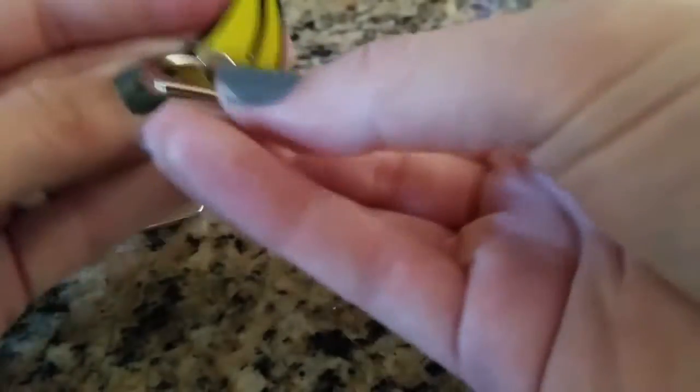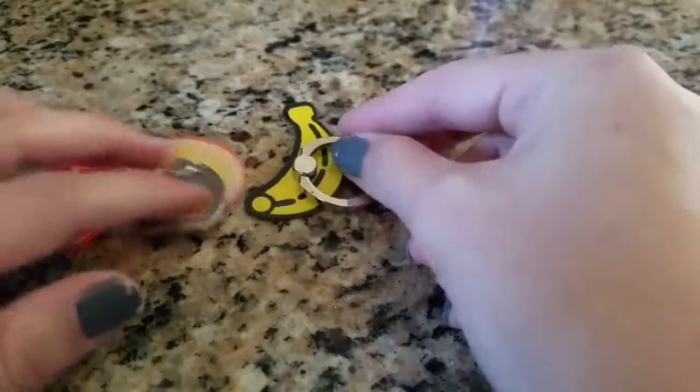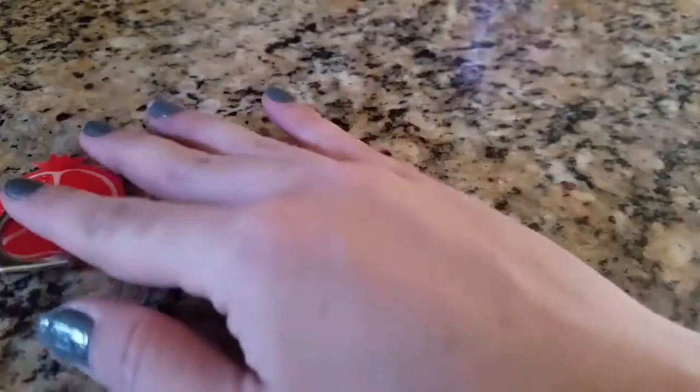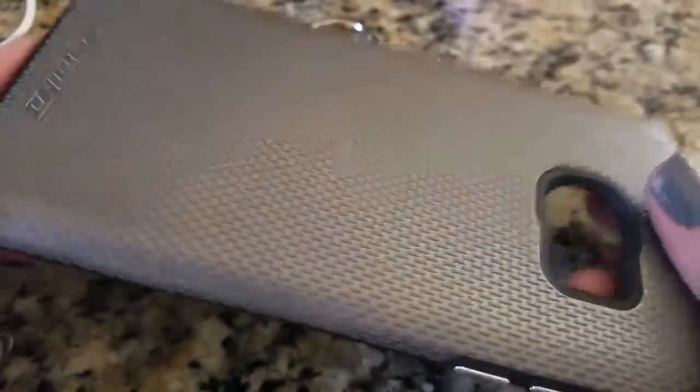And the banana. I was going to use the rainbow orange, but since it is not working, we will put this on my phone case — I'll use the regular orange. My phone case is actually textured, so I'm hoping it sticks. If not, we'll have to try something else.